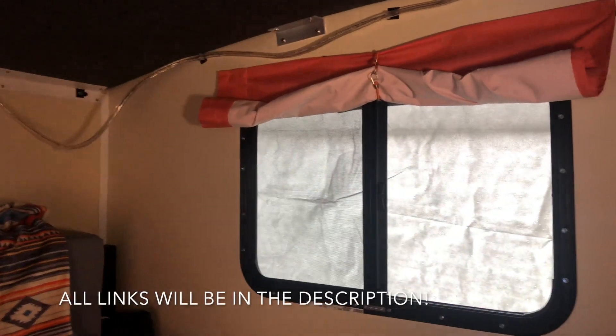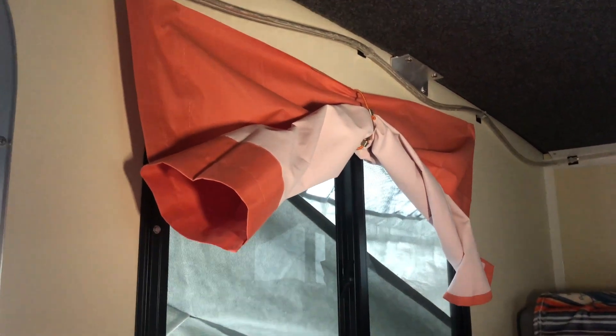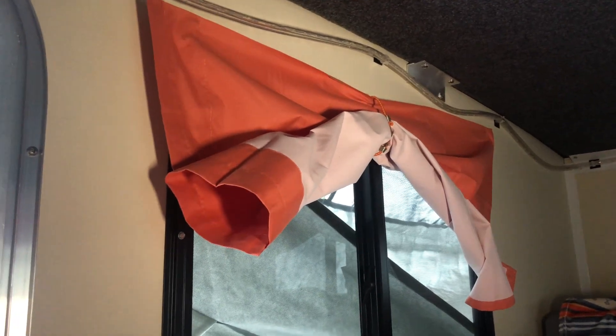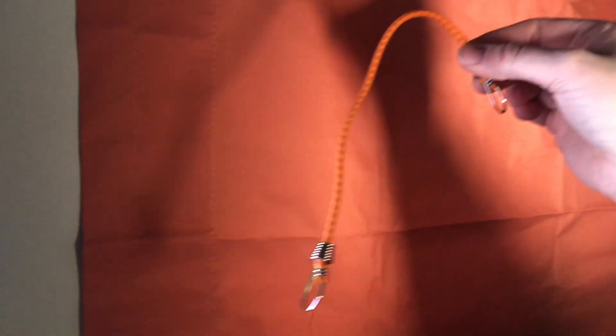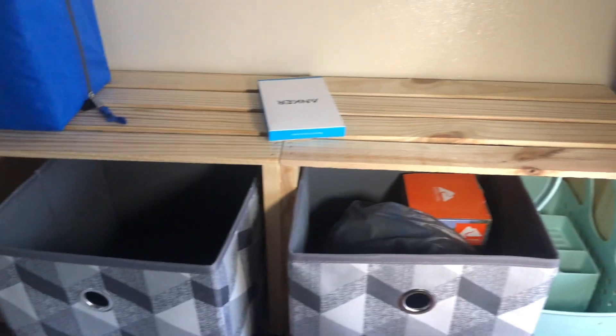I ordered three sets of curtains thinking we'd use command hooks and curtain rods, but we had bought a bunch of velcro and it worked out that one panel of each curtain fit almost perfectly on the windows, so we twisted them sideways. We've got some bungee cords to tie them up, and they roll out and cover the window almost perfectly — going a little above and below. I velcroed them up at the top, and when we're not using them, we'll roll them up and tie them with small bungees from a big set we got at Walmart.